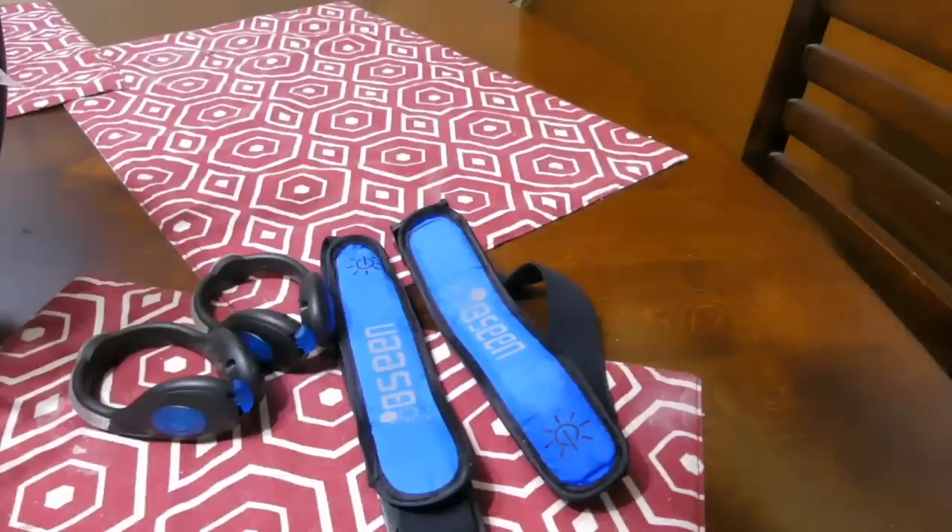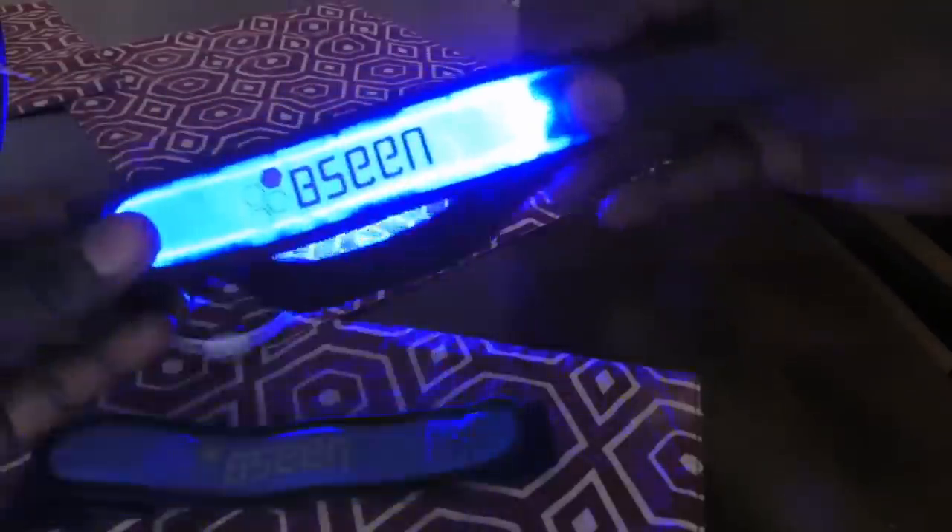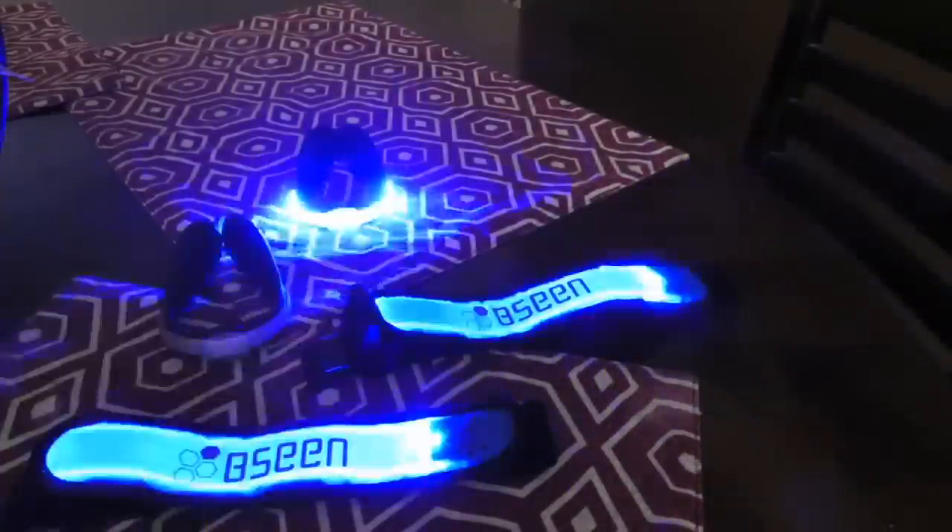Let's shut off the light to get a better look at this device — let's see how bright it is. Pretty bright. It's pretty awesome. And here's the be-seen armband, and here's the other one. They're pretty bright. Let me shut off the light over here. Pretty cool stuff.